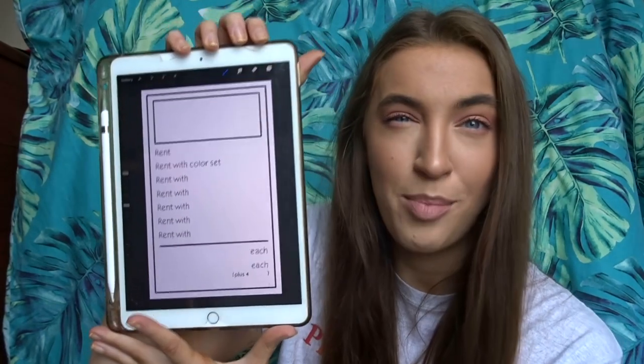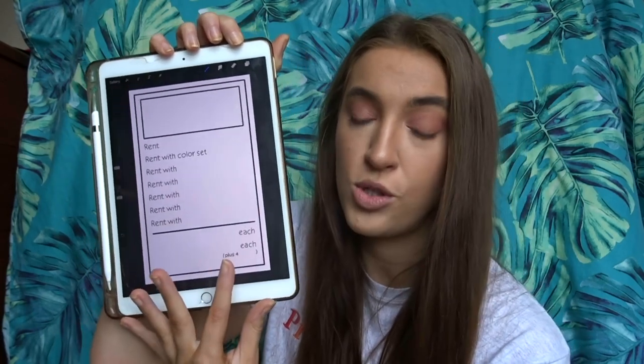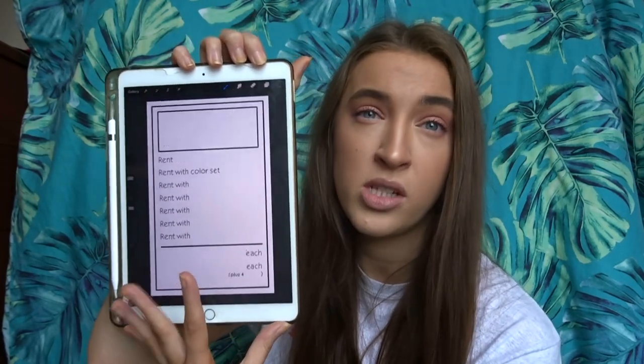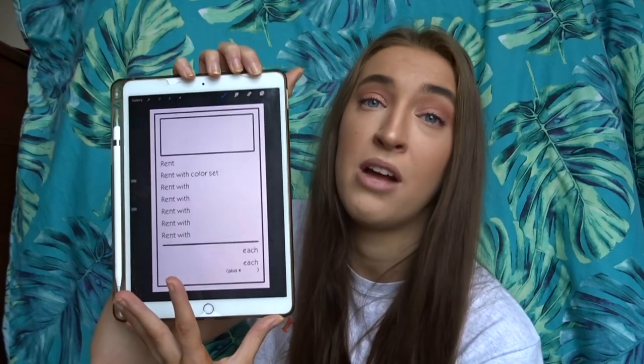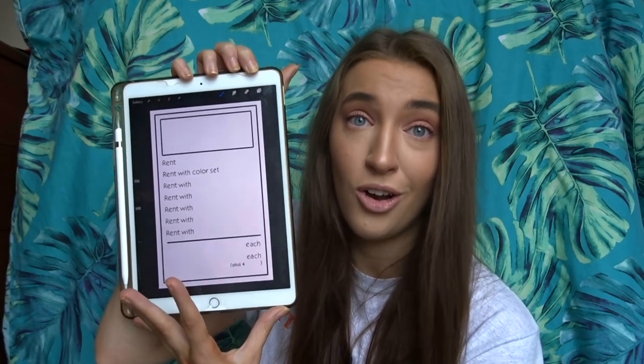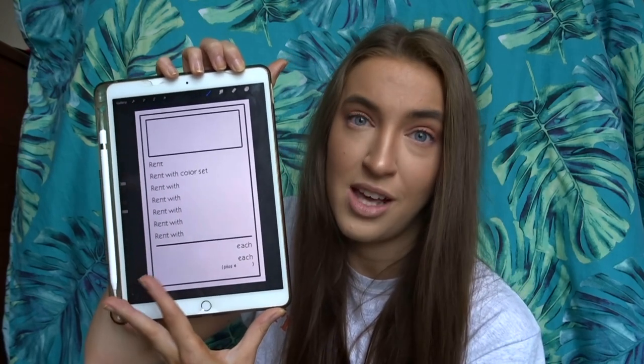Moving on to the cards — the property cards and the chance and community chest cards are all exactly the same size: 5.7 centimeters by 8.9 centimeters. The program I use to make everything — the cards, the money, everything — is called Procreate. It costs £10 as a one-off payment and you have the app forever. I definitely think it's worth it.